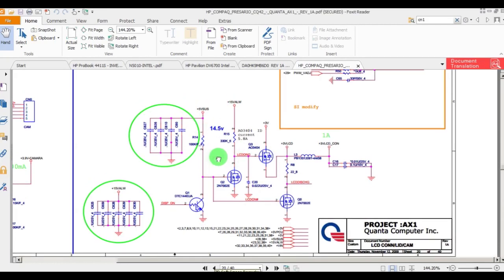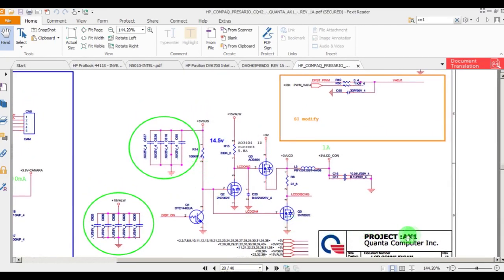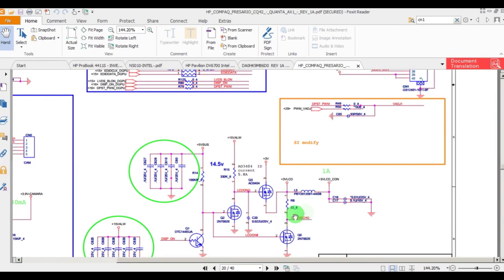So guys, this is the circuit of AX1 CQ42 which we are tracing here. I did not get the correct voltage — it is showing 0.4V, sometimes 1.8V and sometimes 2.0V, but it's not fully transferring because this MOSFET is not switching properly. To transfer the voltage from pin 3 to pin 1, I have to regulate this gate.